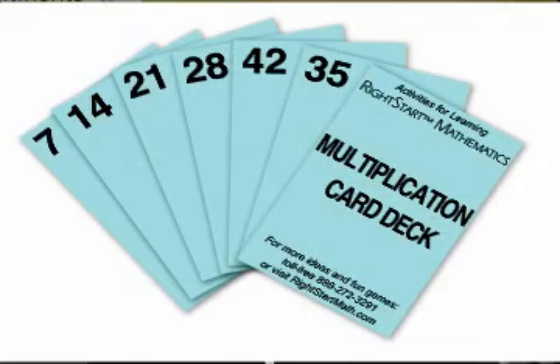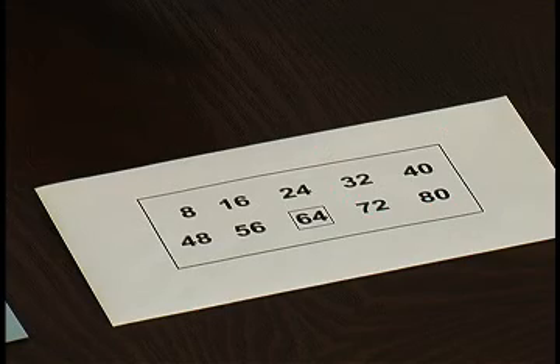Use the blue multiplication cards, called the product cards, and the envelopes with the skip counting patterns. When you receive these decks of cards in the mail, they will be already sorted and just need to be put into the envelopes. Each envelope will have 10 cards in it. We will be using these cards for many other multiplication games.